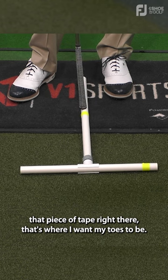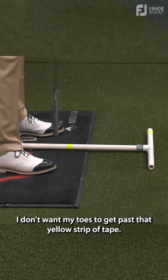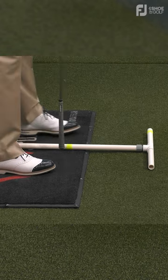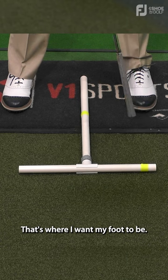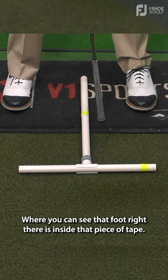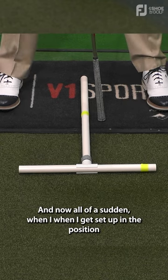That piece of tape right there is where I want my toes to be. Going down the line, I don't want my toes to get past that yellow strip of tape — I want them to be right there. And then you'll see this other piece of tape right here; that's where I want my foot to be. You can see that foot right there is inside that piece of tape, and I want that to be right there.